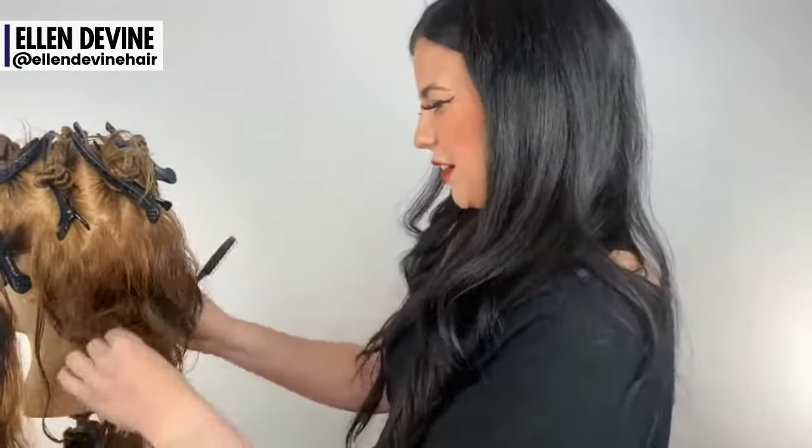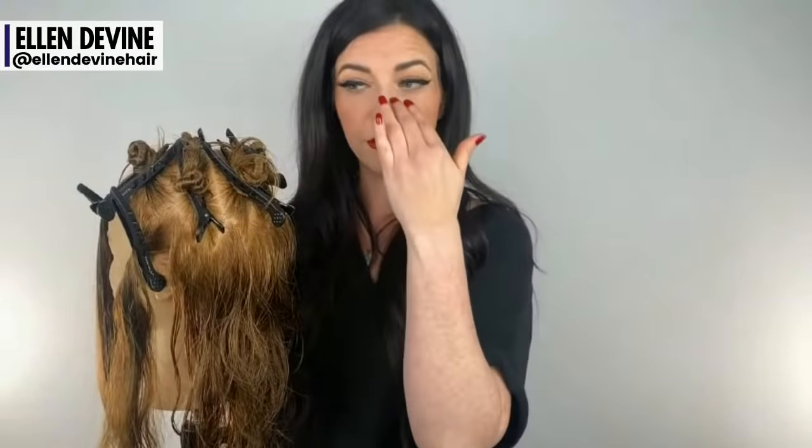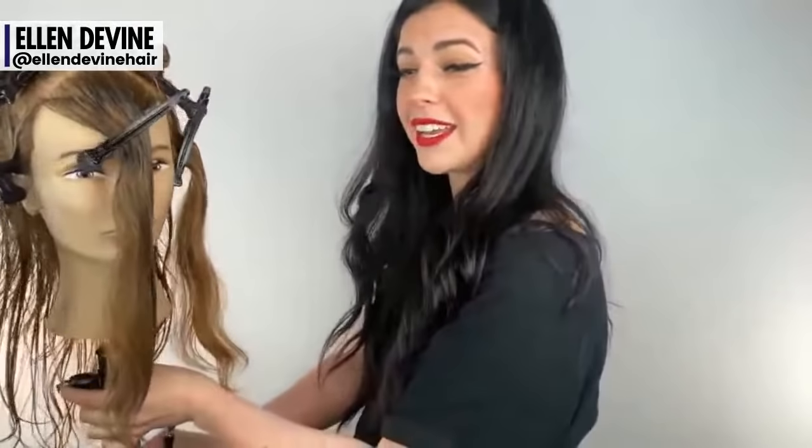We're going to jump to the fringe area now. A lot of times I'll actually start in the fringe area — I got really excited and started in the nape area. There's no right or wrong, you can start this haircut wherever you'd like. But we're going to jump to the fringe area.